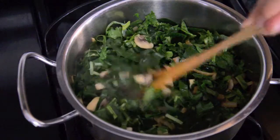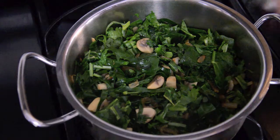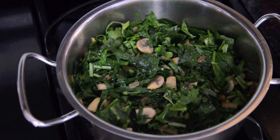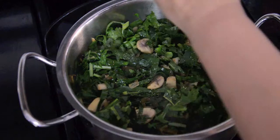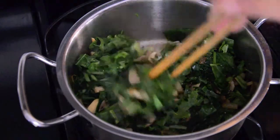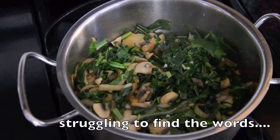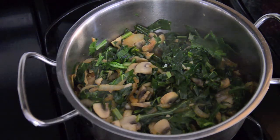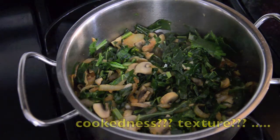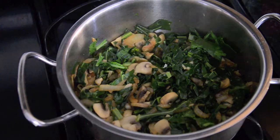I got all the greens in and I'm going to add some salt and pepper. Let that cook down just a little bit. When the greens have reached the right doneness and texture for you, go ahead and add the wheat berries.